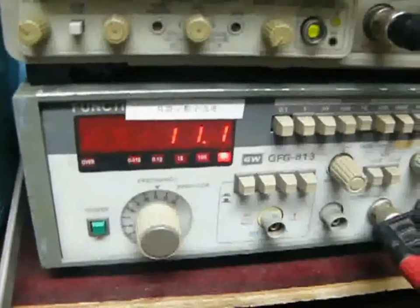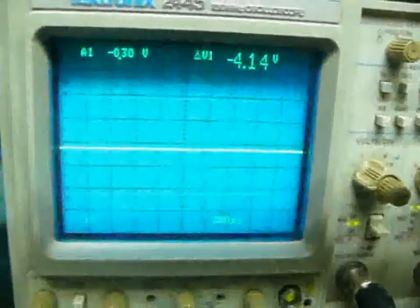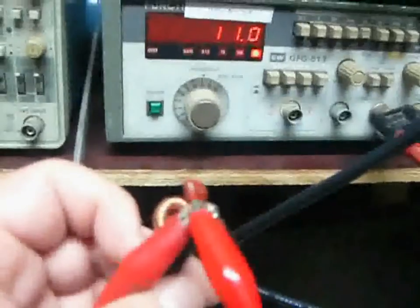Now I connect it to a signal generator and an oscilloscope. Let's turn the lights down for you to see better.